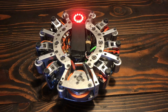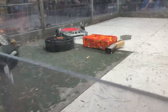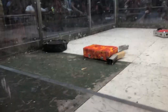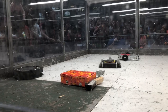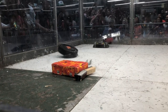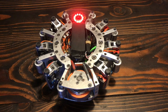I got to actually show this off in the 12-lb robot rumble. Thankfully, my opponent was nice enough to flip me the right way up again.